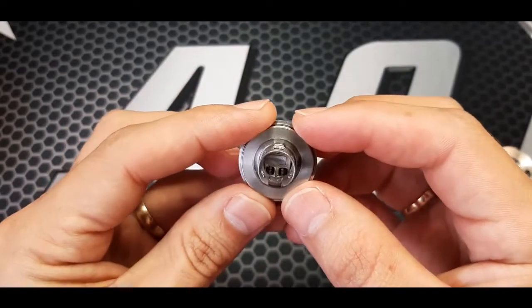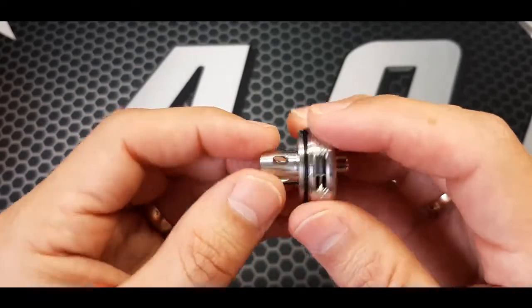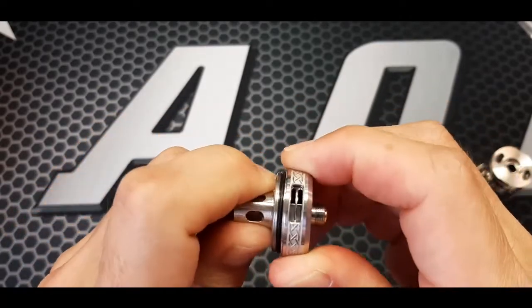In essence, that's your build deck. Nice juicy airflow — juice flow holes. Airflow is huge as well.